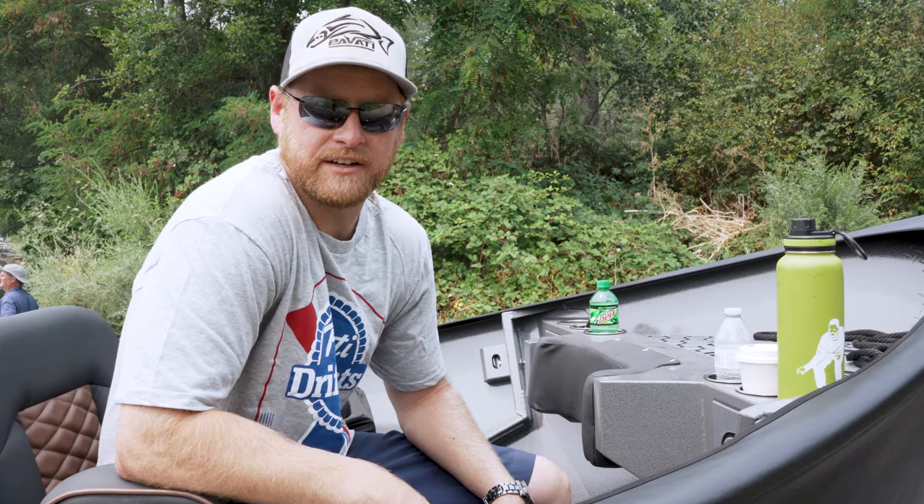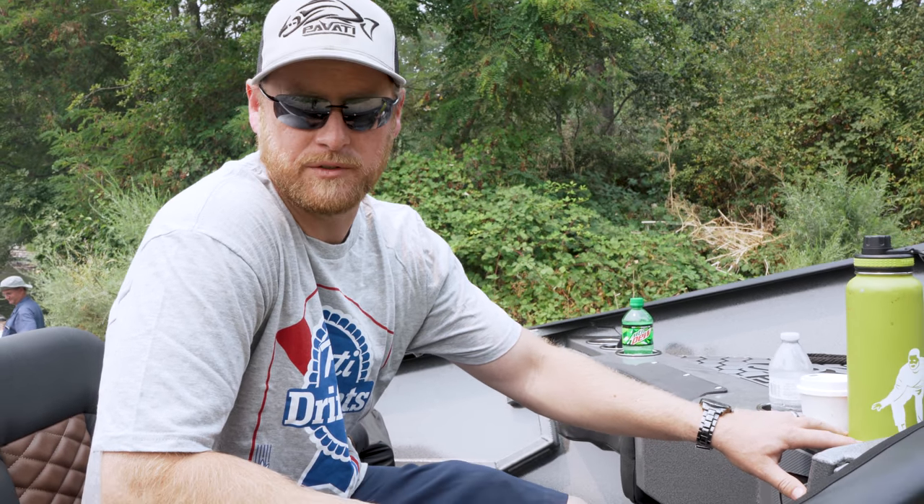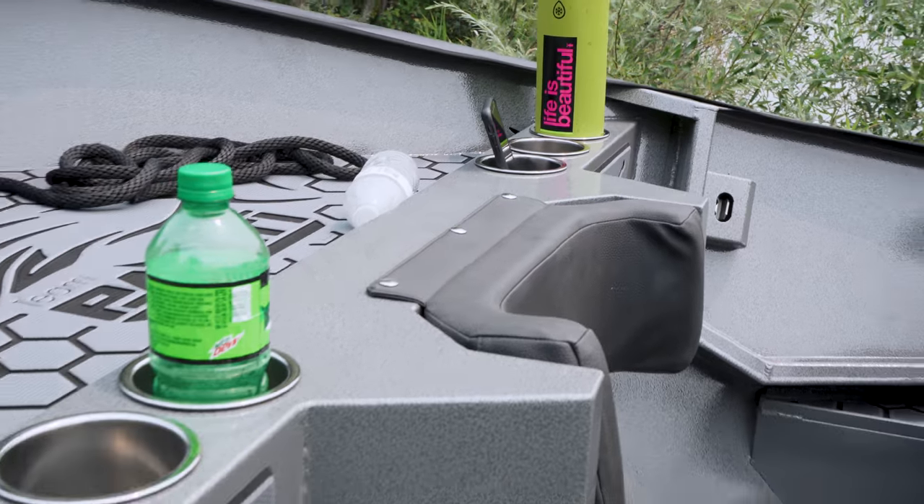Hey everybody, Zach with Pavati Marina here today to show you a couple features of our new boats. All our boats come standard with two cup holders in the bow. On this boat, most people go with six cup holders up front.